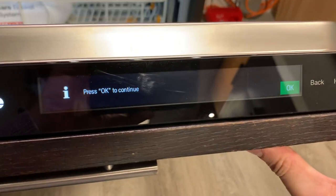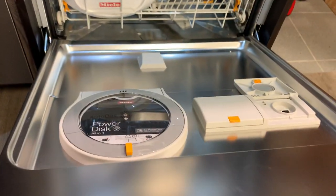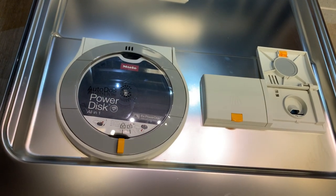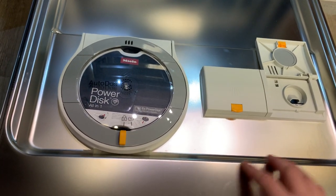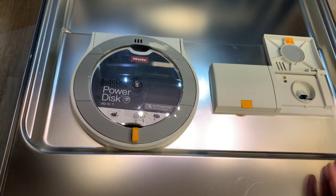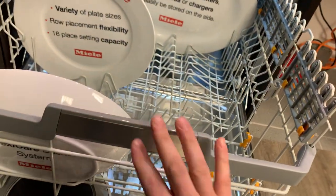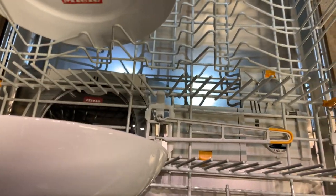In addition to those really nice controls and the Power Disk system, this model also comes with a five-year warranty. Miele will sell you an extended warranty on any of the models for probably between $250 and $350—but on this range-topping model they throw it in, which helps take a little bit of the sting away from the higher price point. You also get these beautiful stainless steel accents on the hand grip.